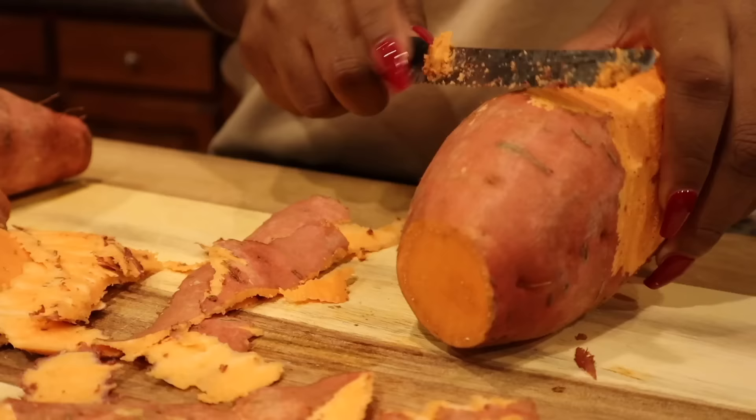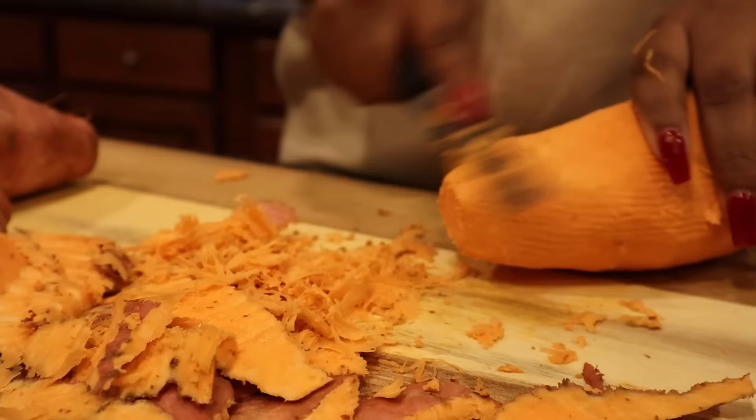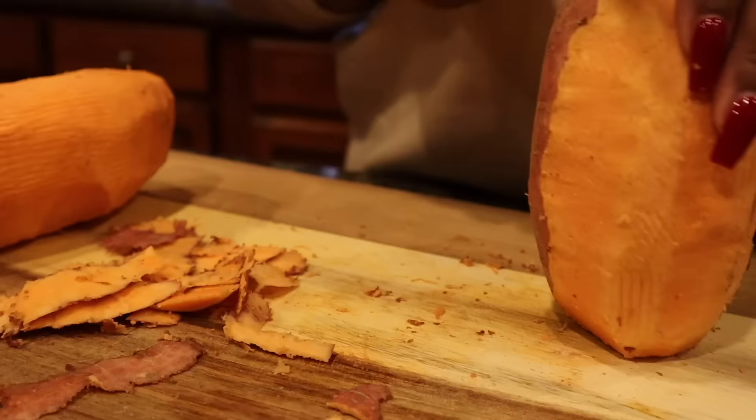You also want to do that to both sweet potatoes. These ones were extra large, so it took me a while to get the skin off. Please be careful and definitely avoid your fingers at all costs.